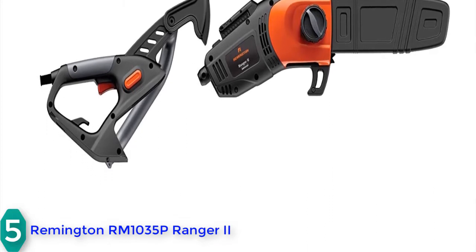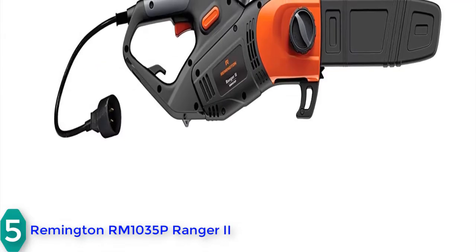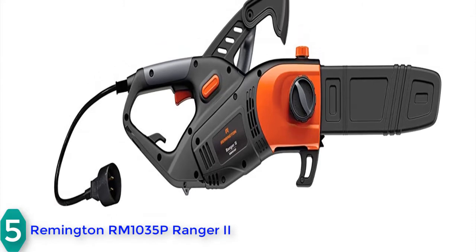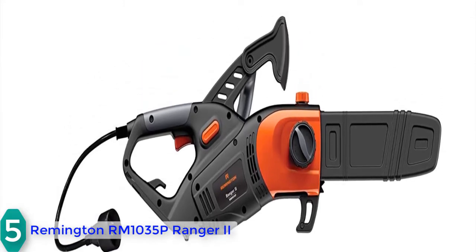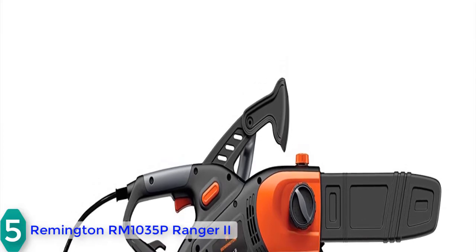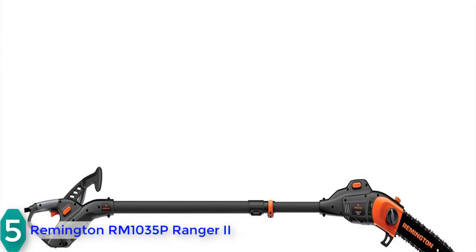It sports a powerful 8-amp motor and has an automatic oiling system. There are flip and lock clamps available to adjust the length of the pole saw instantly and trim trees of different lengths. The non-slip grip increases comfort and stability, and there is also an anti-rotation shaft for safety. It is a highly reliable and durable electric pole saw.